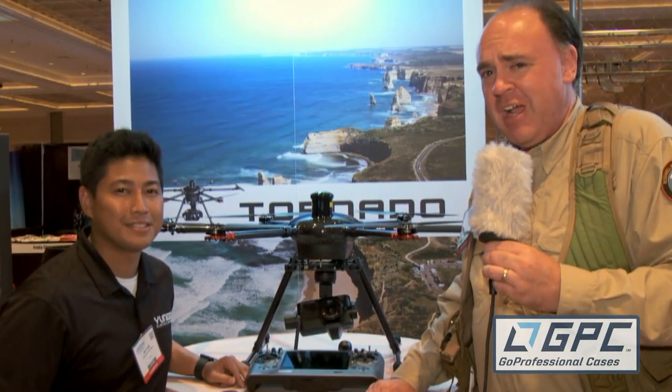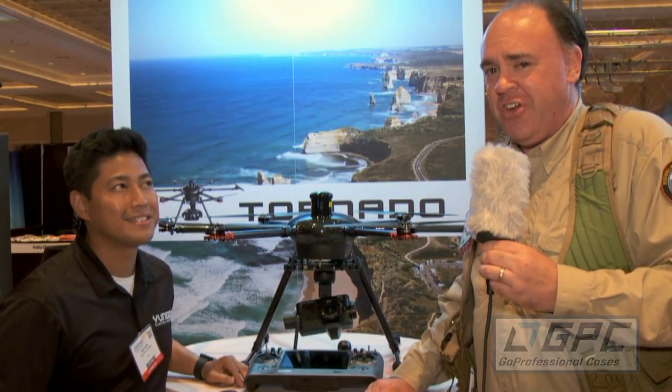Roswell Flight Test Crew here at InterDrone 2015. Be sure to subscribe so you can keep up with all of our coverage from the show. I'm now speaking with Mark Padilla from Yuneec.